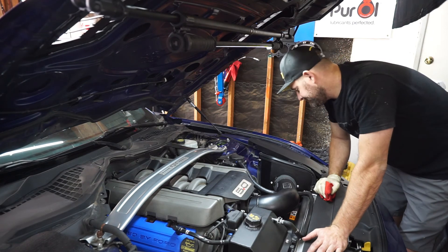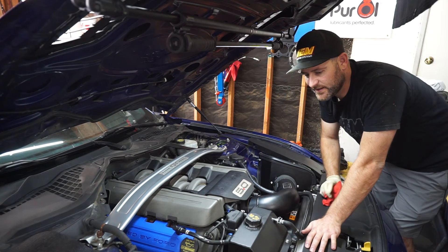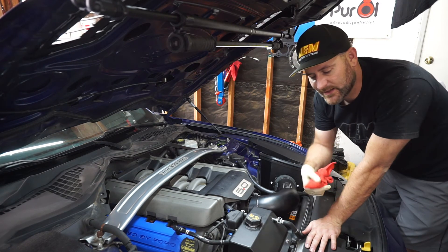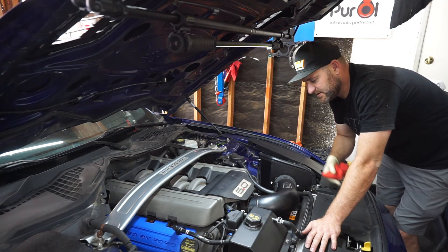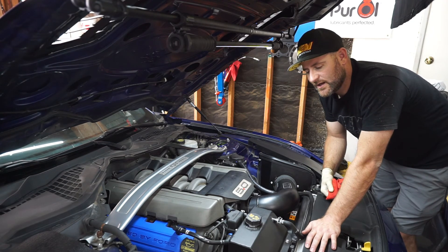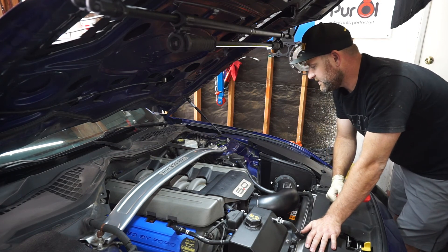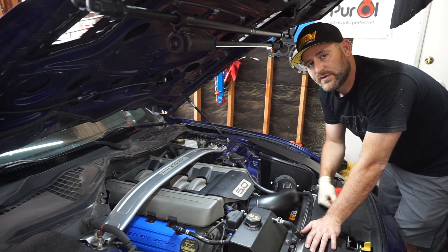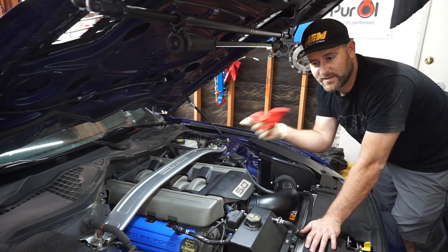Now we're done. Just a little helpful tip: whenever you get in your engine bay to do anything, just take a look around. Look for anything — any clamp that's loose, any hose that's missing, anything suspicious that gives you a reason to investigate. You just never know what you're going to find. There's a ton of stuff under the hood that just comes loose when you're tracking. So consistently check — there's a reason why we do nut and bolt checks between track days.